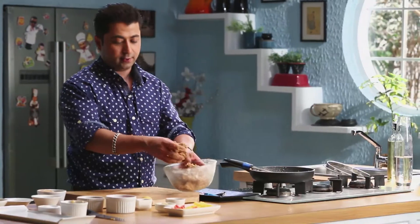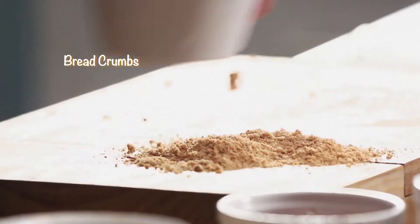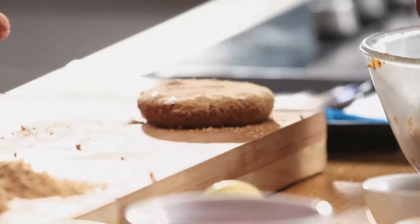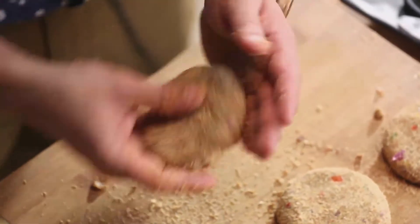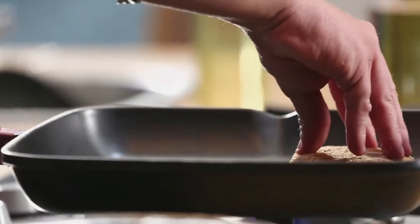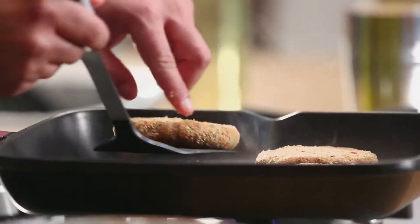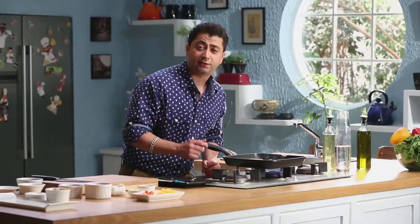Our mixture is ready. Now I will shape the tikkis. I will add bread crumbs for coating. A little vegetable oil — and our bean chilli tikkies are ready.